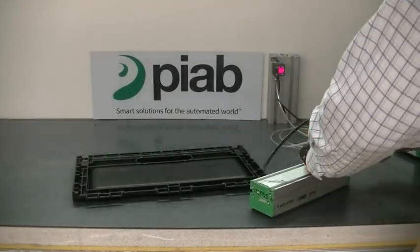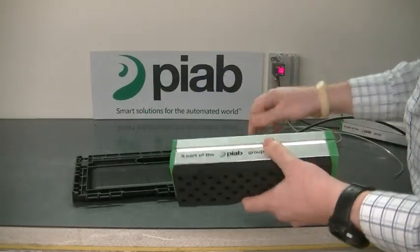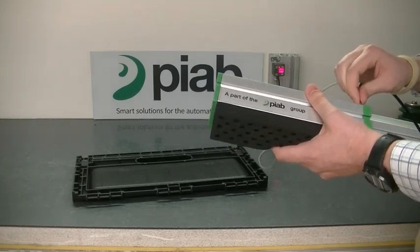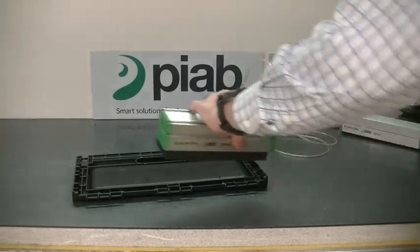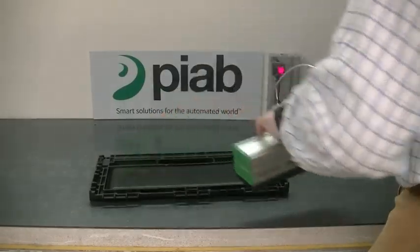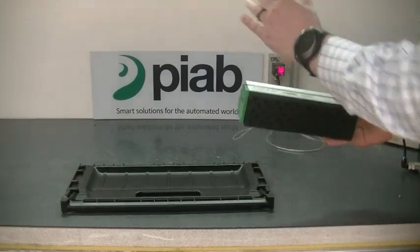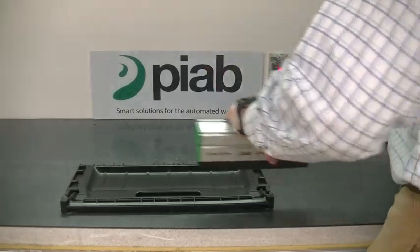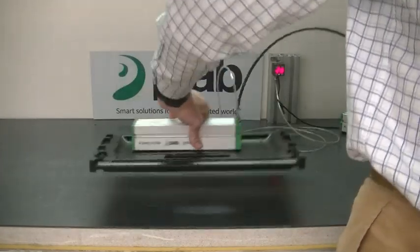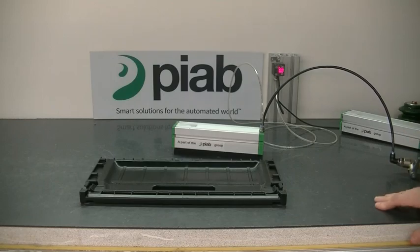As I do a quick swap out, you'll see that as I work with this now thicker foam but a larger hole pattern, I still won't have any issues in holding the part, and the entire solution will still work. This is why we would still recommend going with the 10mm fine step hole pattern with the silicone to grip and hold the entire solution and work without having to damage the part.